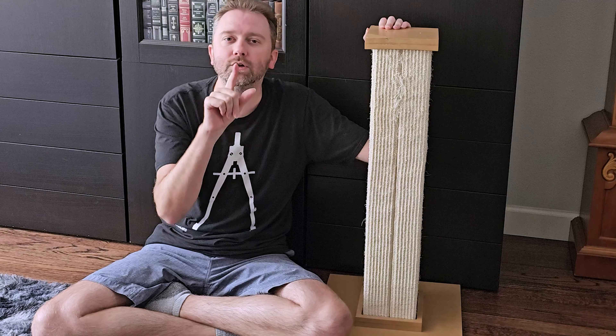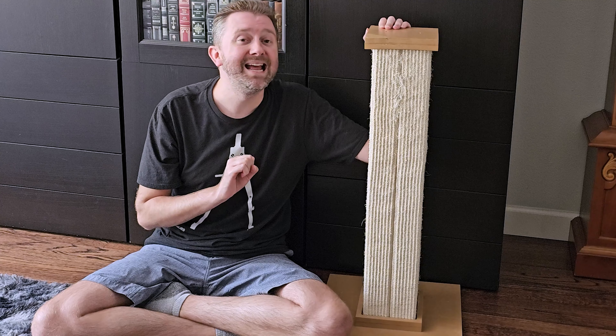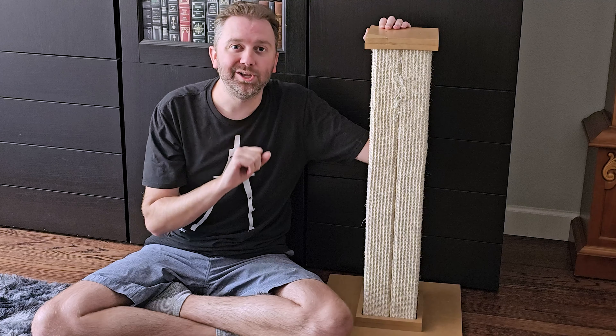If there's something I didn't quite cover that you're a little curious about, feel free to hit me up in the comment section — I do definitely respond to those. And that is it until the next video, you guys. Take it easy.